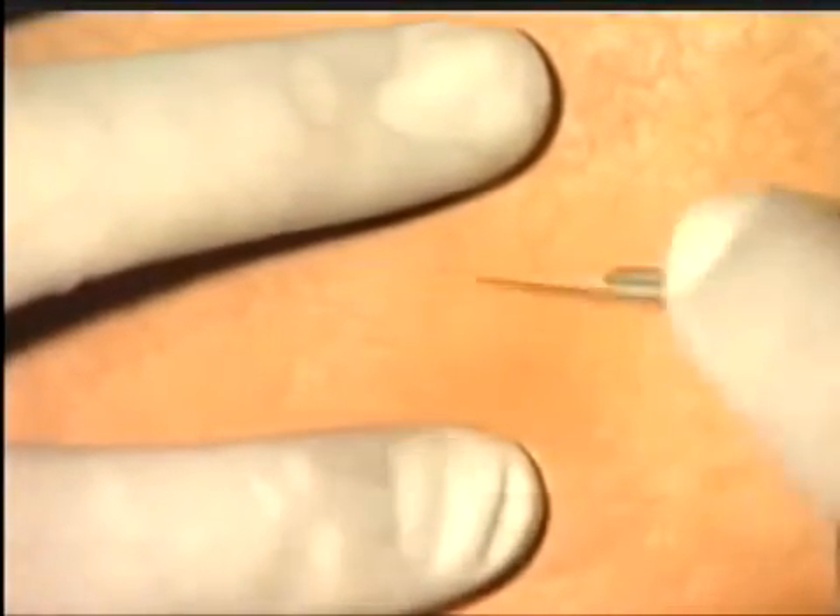We are now going to excise a lesion from under the skin. In your pad you will have a simulated lesion deep under the skin that you can feel rather than see.